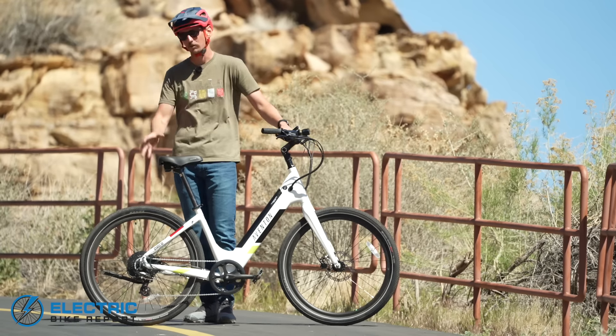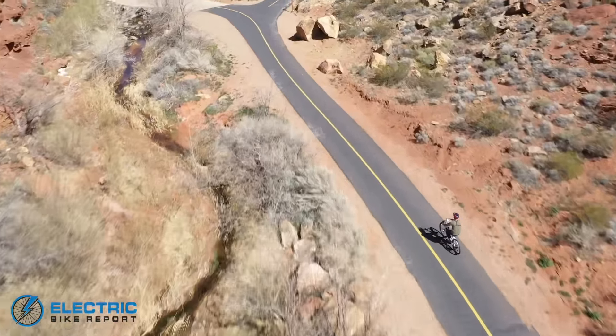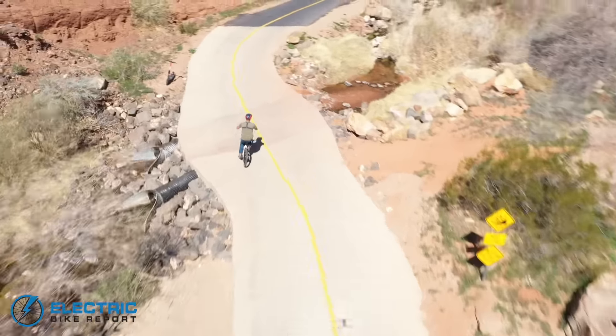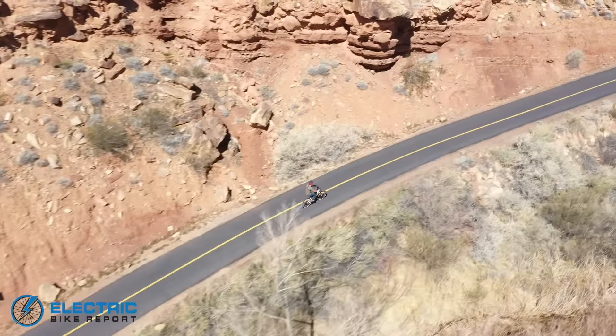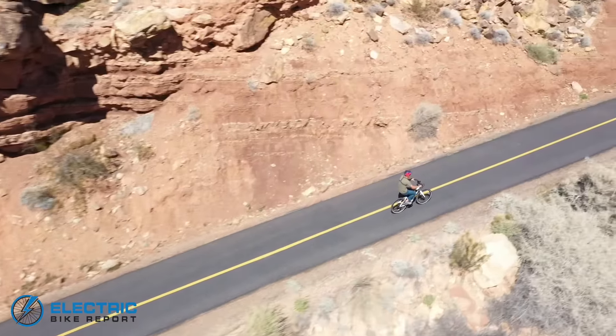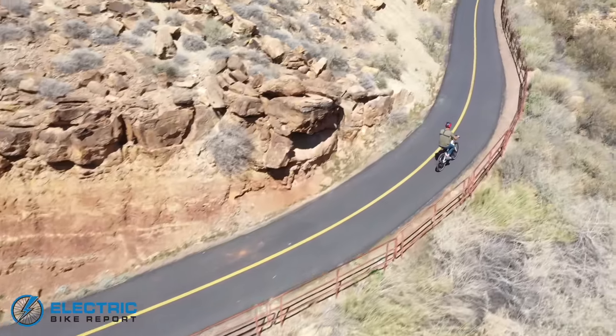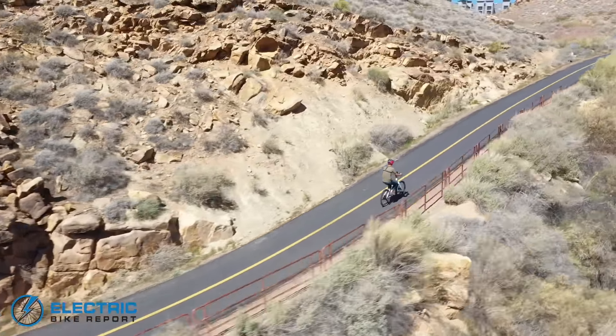Alright, so this is the throttle-only test of the new generation Pace 500 with its 500 watt rear hub motor. It is not at all uncommon to have 500 watt motors not make this hill — that's simply a function of how steep it is. You're definitely seeing some slowing. No overt struggling from the motor, just a little slowing in speed — doing alright. Now starting to feel struggling from the motor. I think we're about going to have to call it. And there we are — no cigar in the throttle-only test.